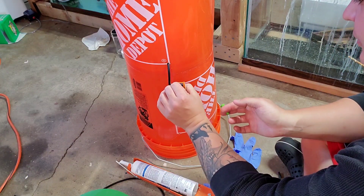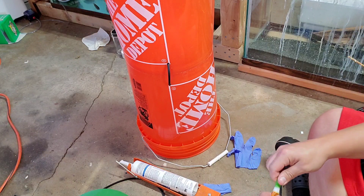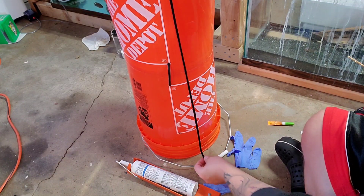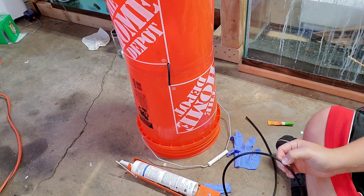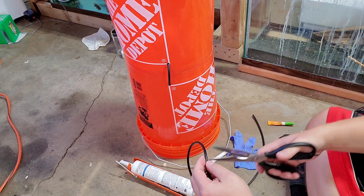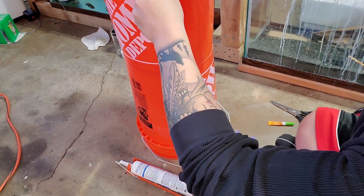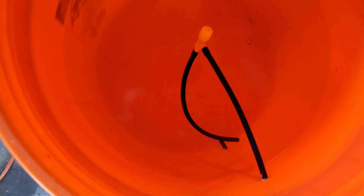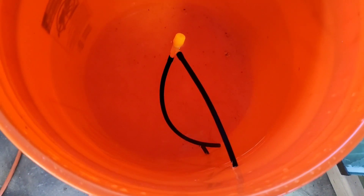Fun fact — you can also use this glue to attach plants to driftwood or stones. Cure for 24 hours and then you can stick it in your tank and it won't hurt your fish. Next, we're going to cut a longer piece of airline tubing. To get your length, go from the top of one bucket to the bottom of the other bucket and add about two inches for slack. We're going to thread it through these holes. When pushing this airline tubing through the bucket at the top, we want it to go all the way to the bottom to create the back pressure necessary to push the air through the air line and get it pumping into your aquarium. Make sure both airline tubes go all the way to the bottom.